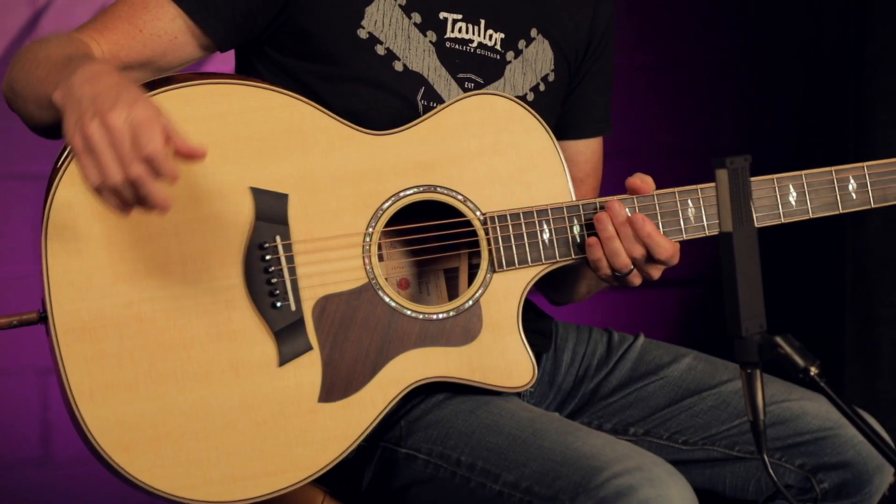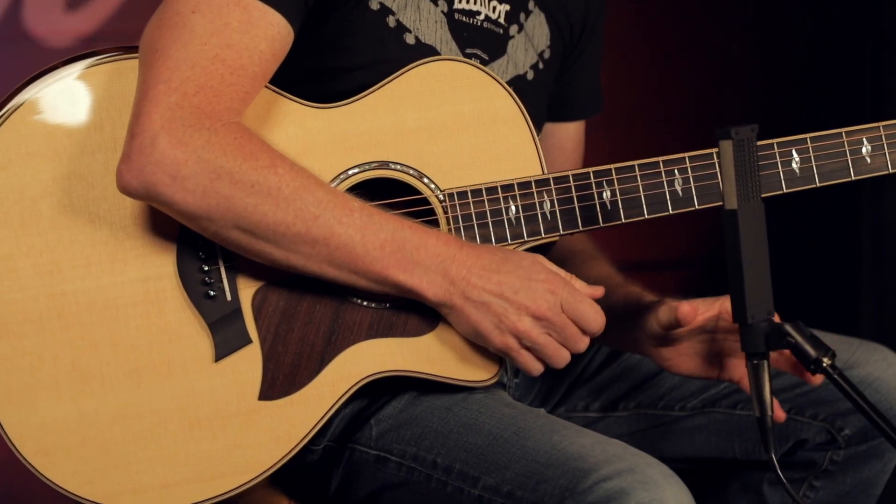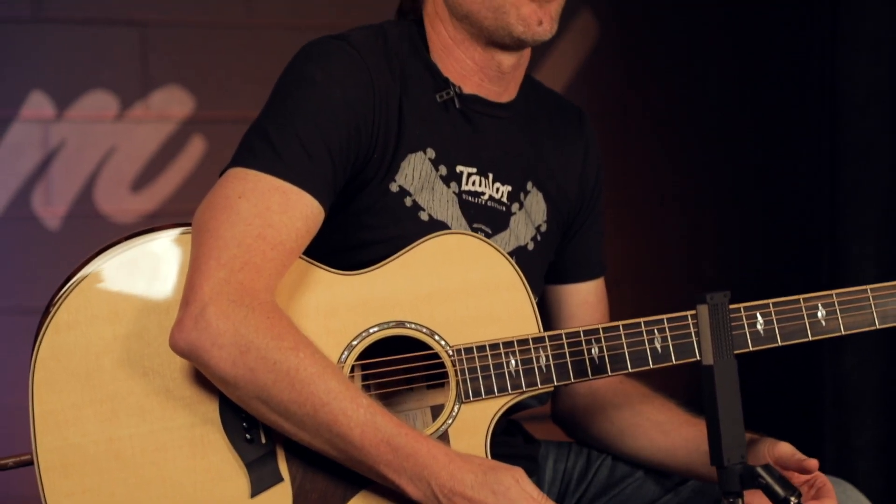For the past 100 years on acoustic guitars, it's traditionally been X-Bracing. Andy Powers, our master luthier, really wanted to come up with a new sonic engine for our guitars that gave us a lot of runway to develop guitars into the future. What we came up with was what's called V-Class Bracing.